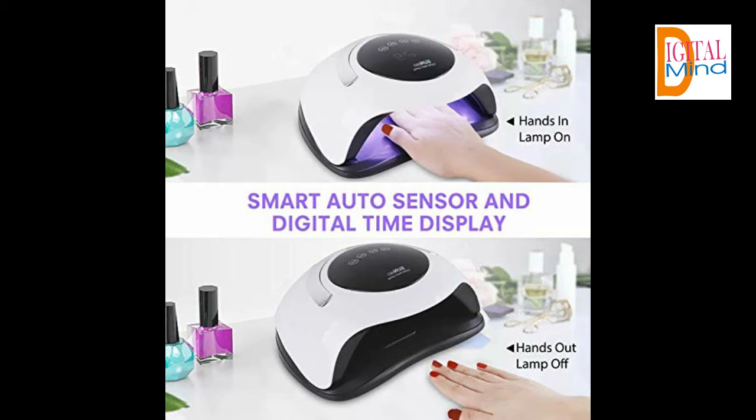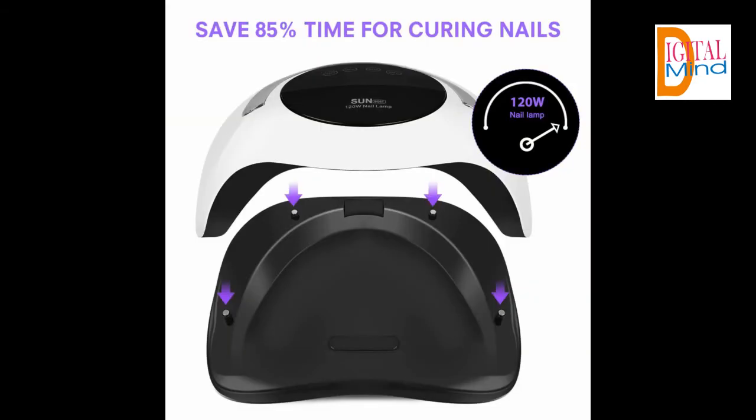Smart sensor and temperature protection: due to the smart infrared sensor, the nail lamp can automatically sense hands — hands in, light on; hand out, light off. This UV LED nail lamp provides temperature protection for your hands, bringing a new nail salon-like experience. Note that strong external light may affect the infrared sensor, so if the sensor light is not on, please try to use it in a weaker light environment.